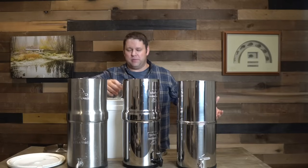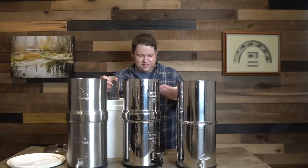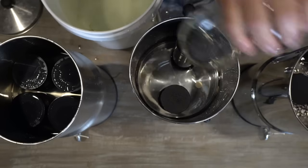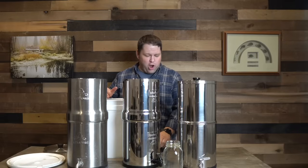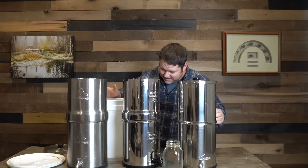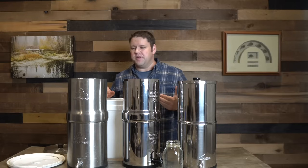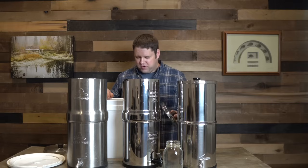I grew up swimming in lakes and ponds, so this looks gross because we're thinking of it as drinking water, but it's pretty normal. The Purewell — I checked it earlier — it is running through the filters and you can hear it pouring. These other ones filter a lot slower, which actually makes me feel a lot better about how much they're actually filtering out. If the water passes through quickly, it means the pores are bigger, meaning they're letting more stuff through. So I'm curious to see how this goes.